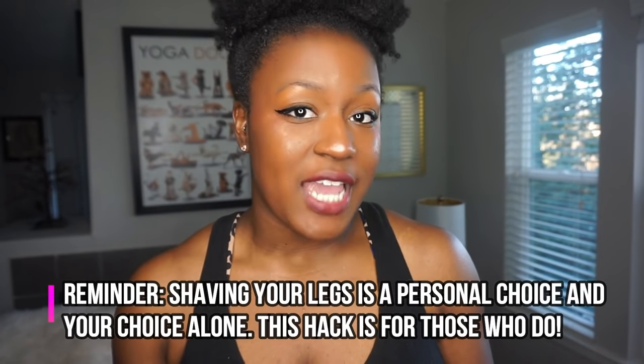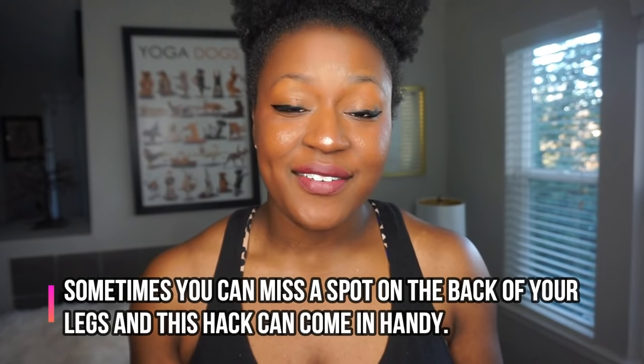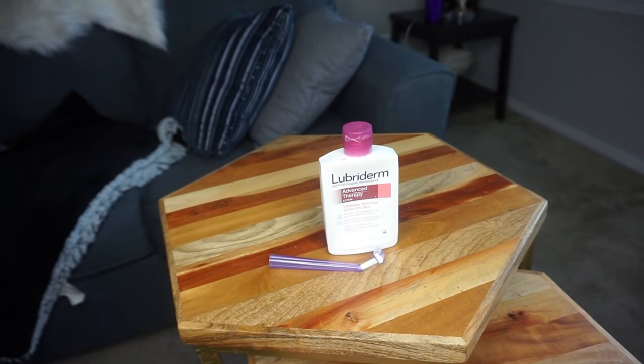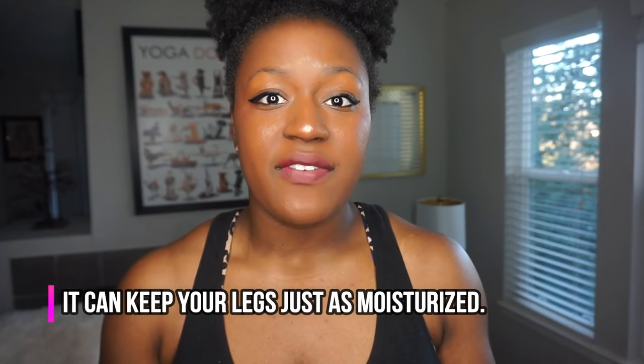Hack number three: now if you're at the age where you've made the personal choice to shave, one of the things that really helped me is when you get a little peach fuzz on the legs and you don't have enough time, and then you realize you have a big important game. Someone actually taught me about shaving with lotion. Usually when you shave your legs you're in the shower using water, but shaving with lotion is not only quick but just as effective. So keep a razor in your bag — that way you can shave your legs quickly without water, and your legs get moisturized in the process.